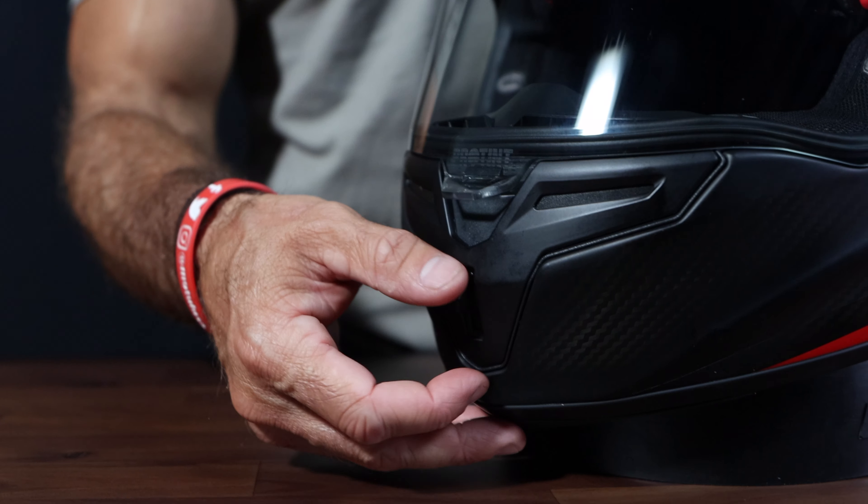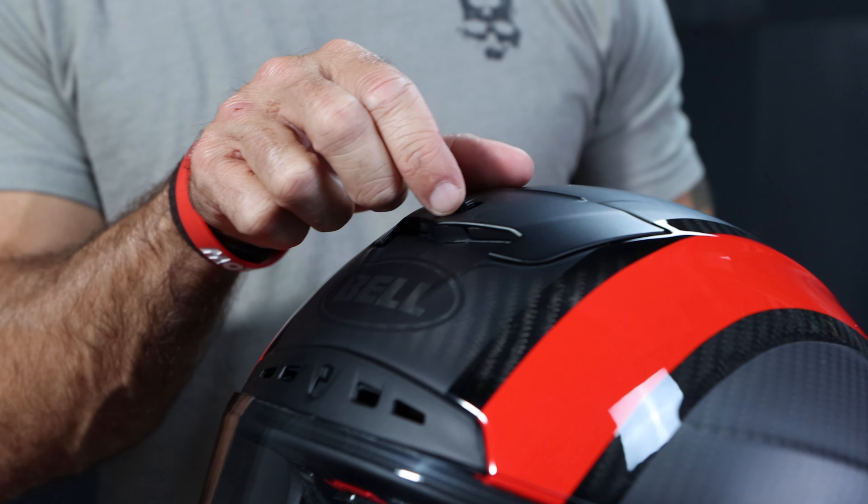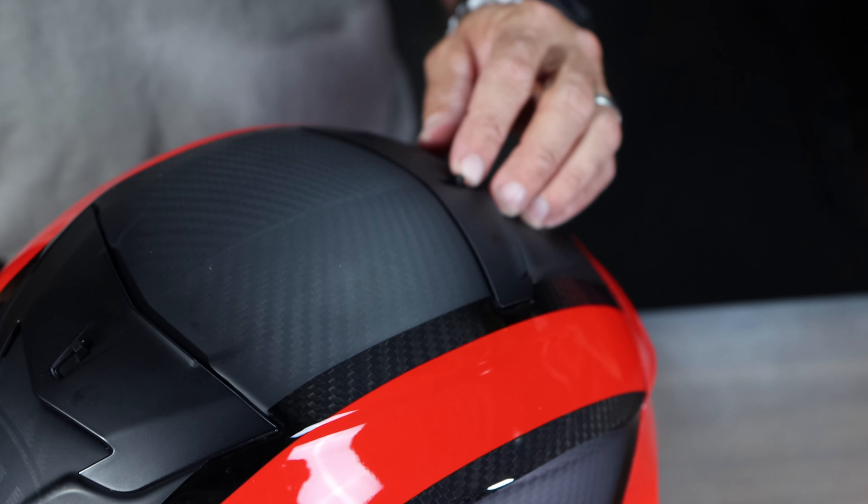Integrated into the shell are four intake vents — two at the chin, one at the forehead, and one on top of the head — and one rear exhaust port, which I felt worked well on the ride.